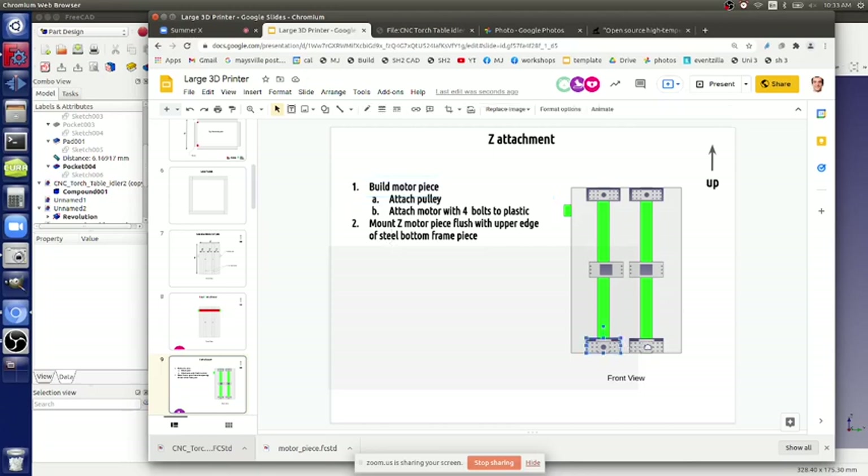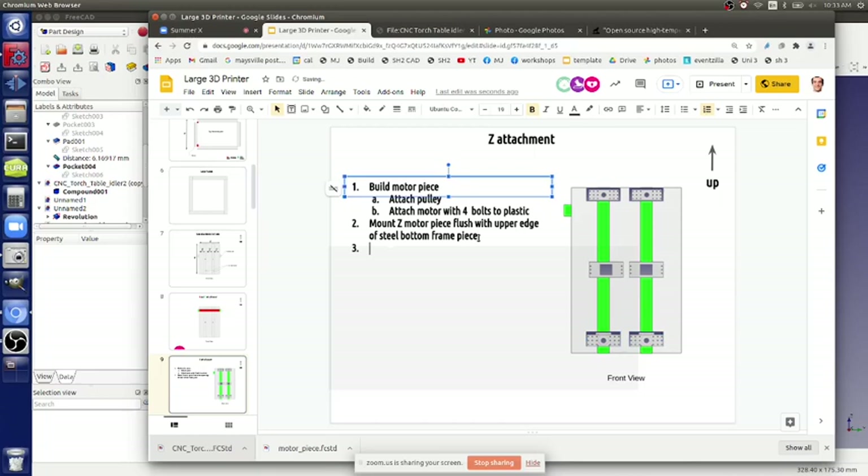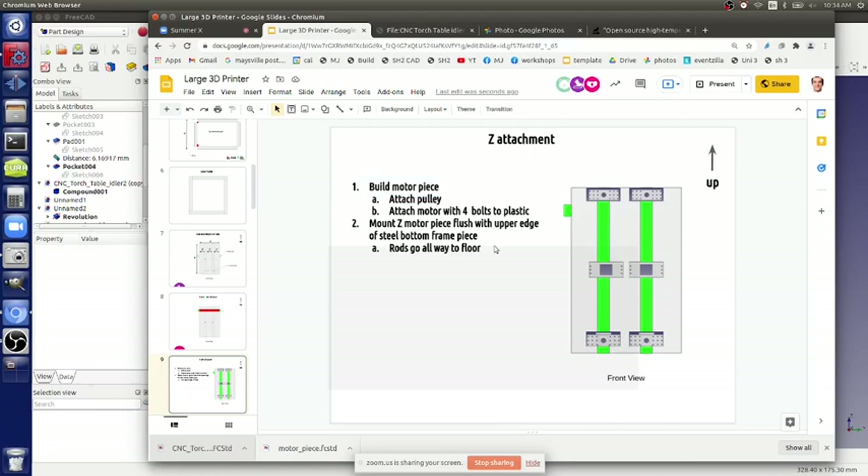The rods go all the way to the floor. Let's do the idler piece - build idler piece. What does that mean? Let's look at the idler piece in detail.